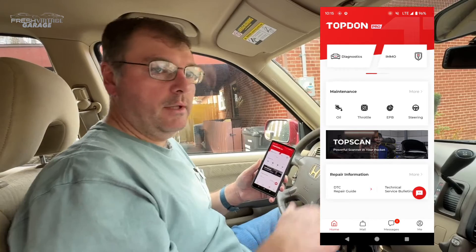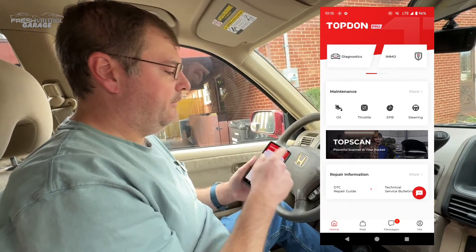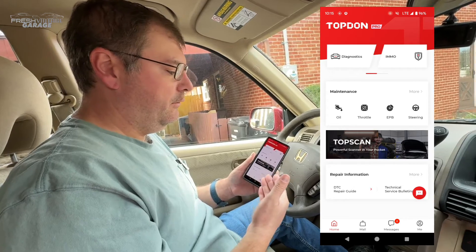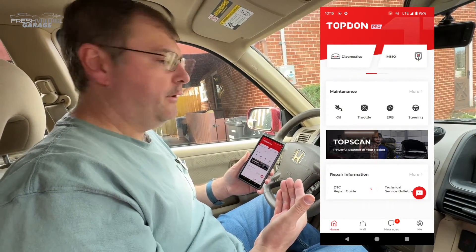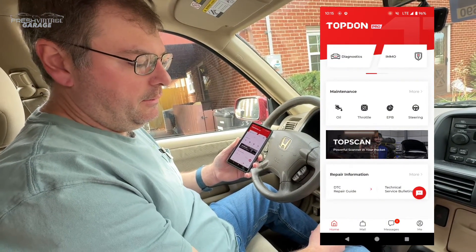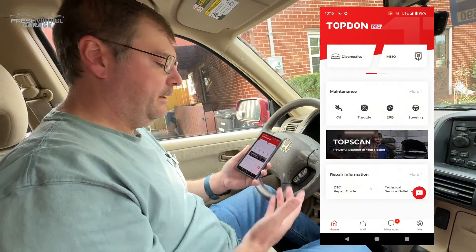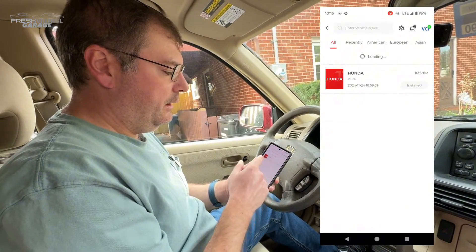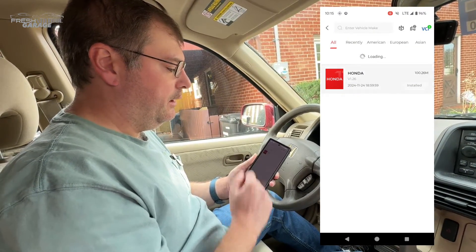We are here in my CR-V and we have the Top Don Pro software downloaded on an Android phone — iOS is Top Guru, if I remember correctly. We have the Top Scan Pro plugged into the OBD2 port, we've updated the firmware, and for Honda we went in and downloaded and installed the Honda software.